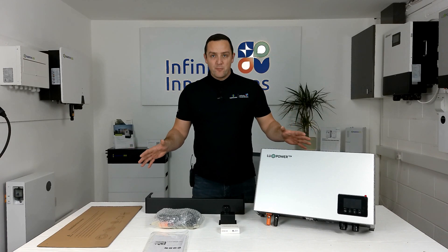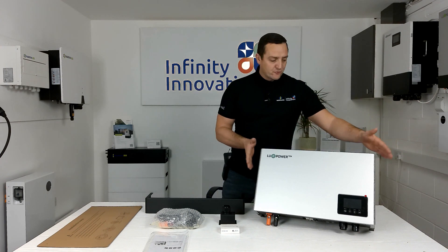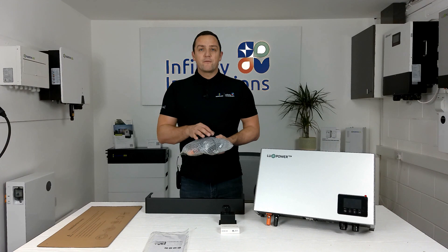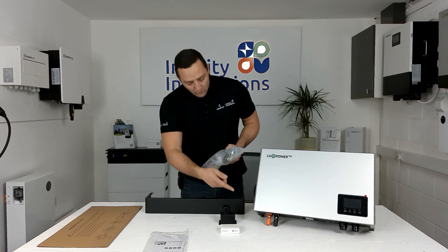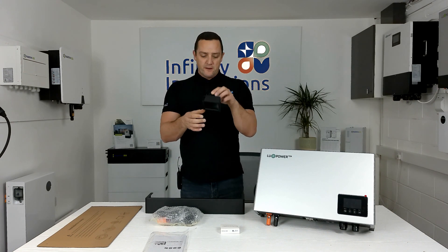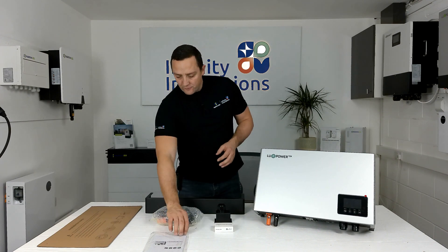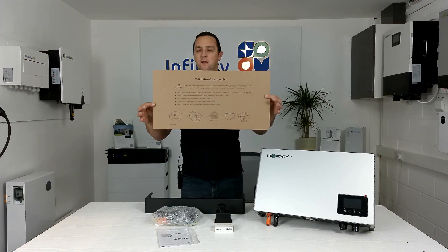We've just taken everything out of the box, so we're going to quickly go through everything that's packed inside when you're on site. First thing obviously is the controller itself. It also comes with full accessory packs — inside here you'll have grid CT, PV CT, and also the communication cable from the controller down to the batteries. You'll also have battery terminal covers and a cable terminal cover. Also inside every box you will get the Wi-Fi dongle — all of these are free, no extra costs — and then you will get your user manual, warranty card, and a wall template so when you're hanging it you know where everything goes.